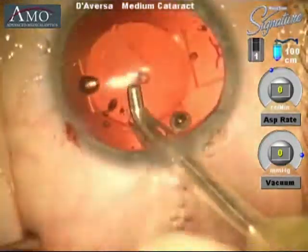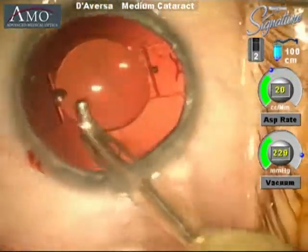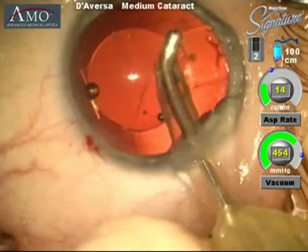The lens is now sitting where we want it placed, within the center of the capsular bag. We then remove all of the viscoelastic material with the irrigation aspiration handpiece.